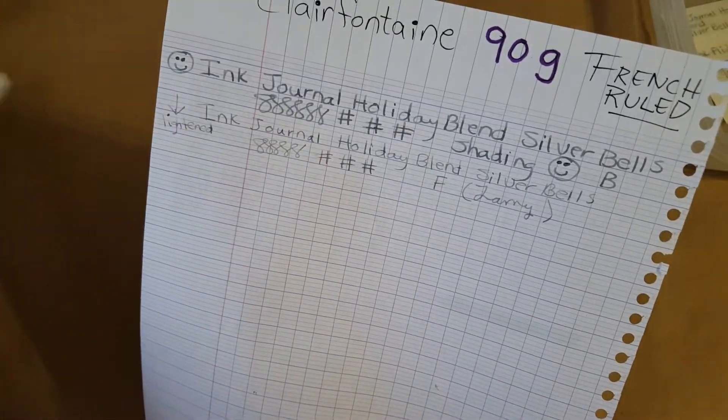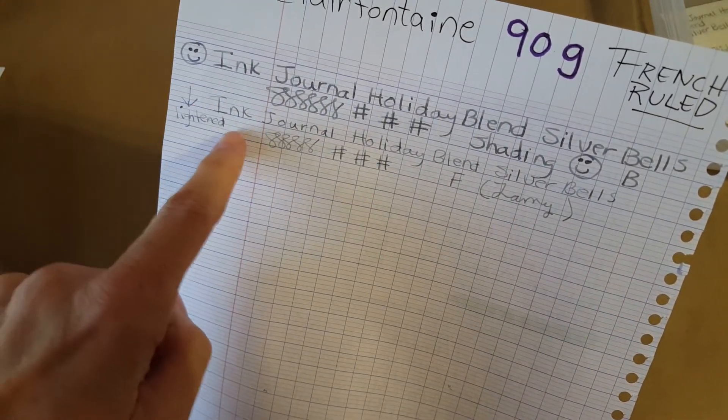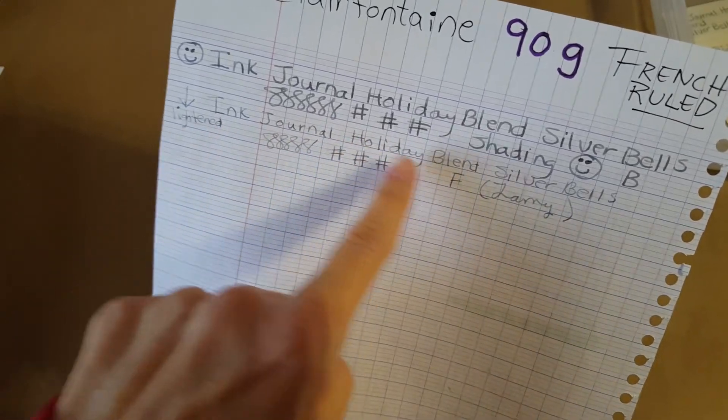Here's the Clairefontaine 90 gram French rule paper — same story as the Rhodia. I liked it in the broad nib, I have a smiley there, but it lightened in the Lamy fine nib so I put a down arrow. I just wouldn't want to use it on that paper with the fine nib.